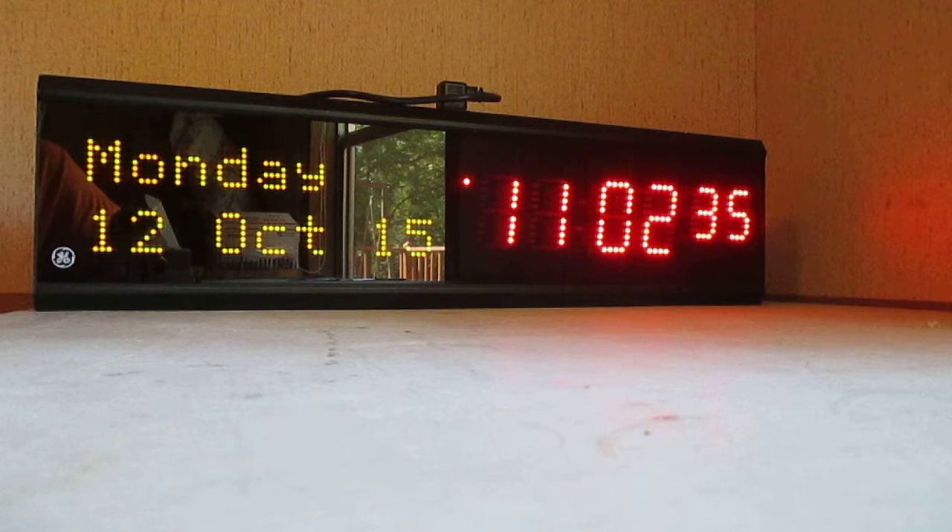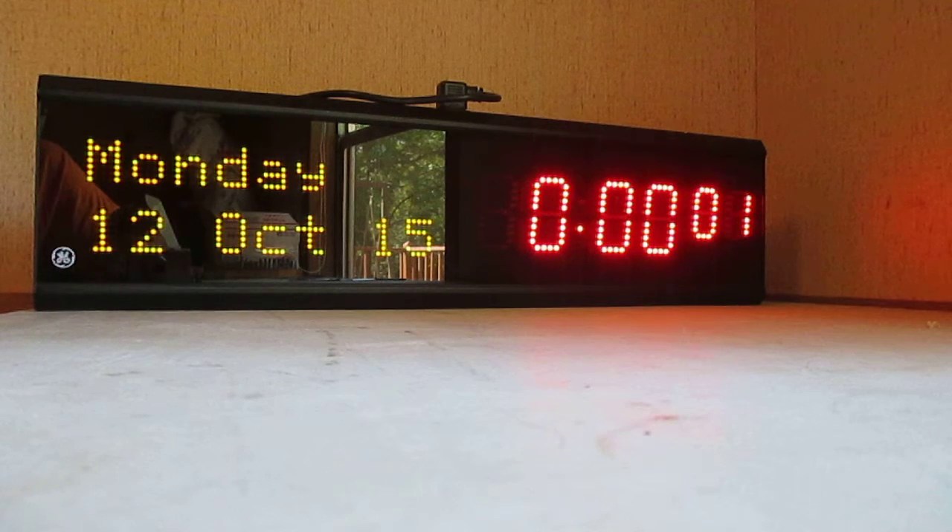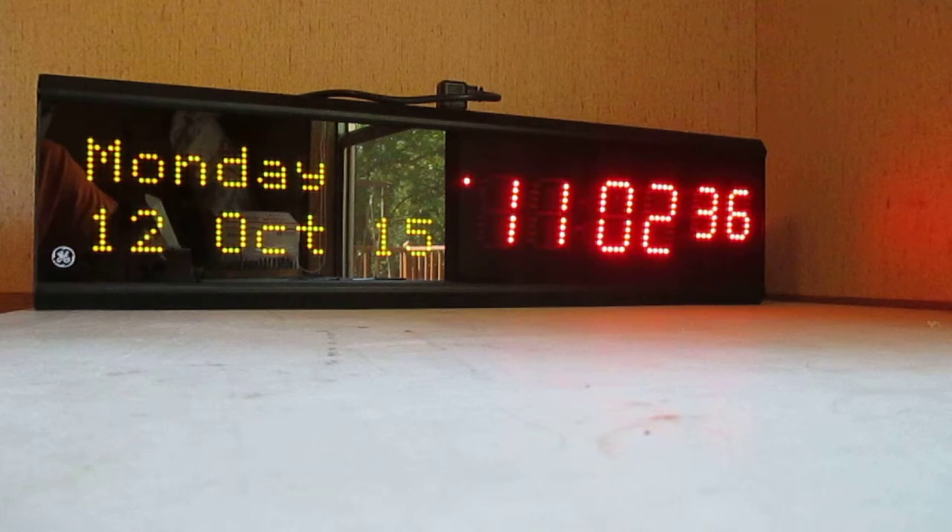With the click of just one button, it starts as a count up timer. And like it says in the description, it's a 99 hour count up timer if needed. You can stop it whenever you want, reset it and start it pretty easily. With the click of one button, you're back to the clock and it obviously remembers the time.